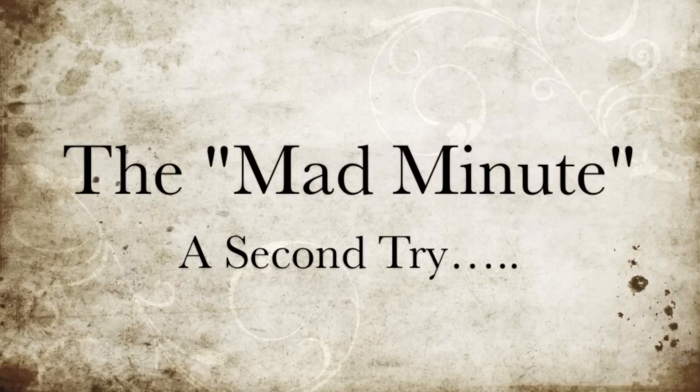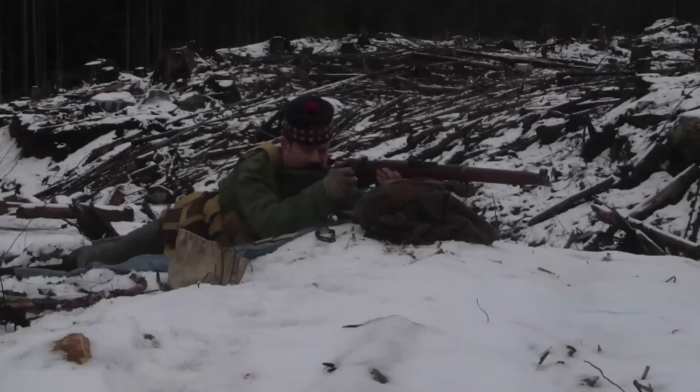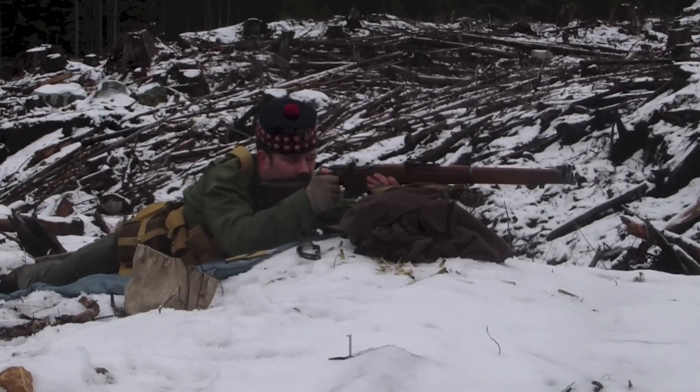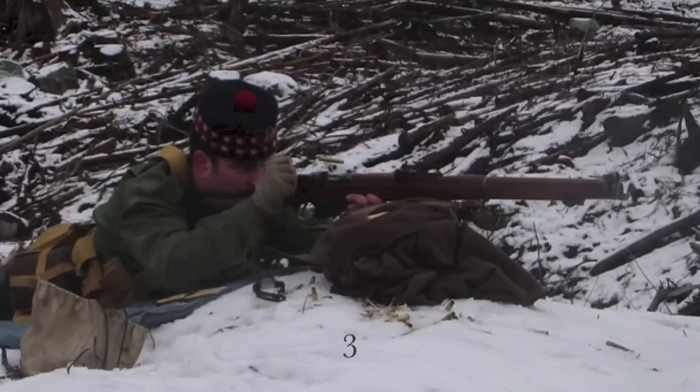For my second attempt at this practice I elected to use a technique that started with a full magazine of ten rounds plus one in the chamber. After that I would fire six rounds and then reload with a five-round charger.